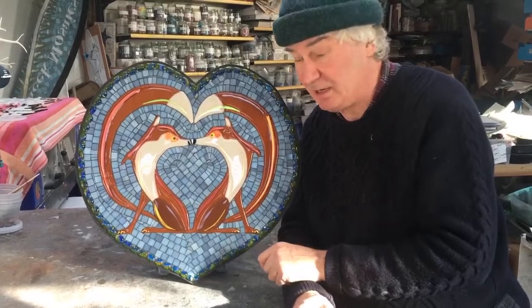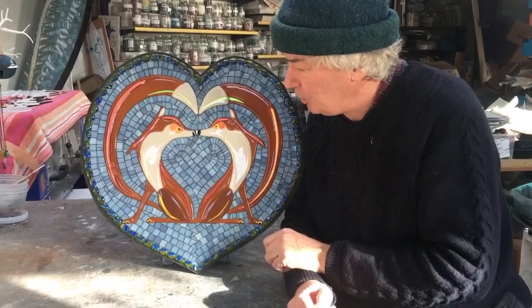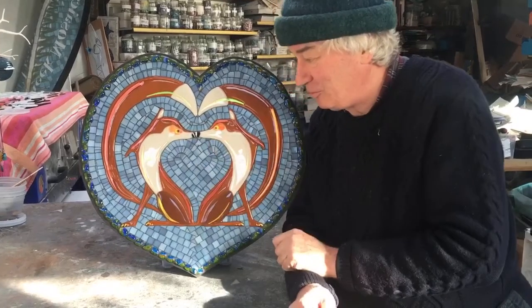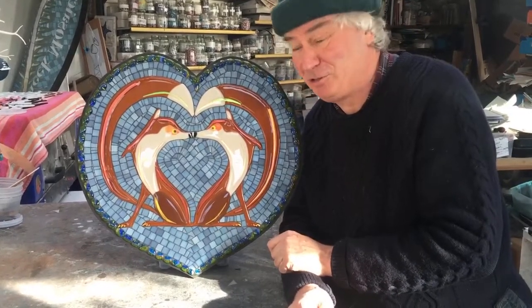So technically it was quite a challenge. I call it 'Vexed Vixens' because they look so angry with each other and they're staring each other out.